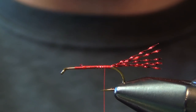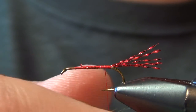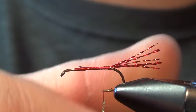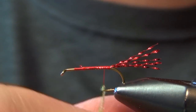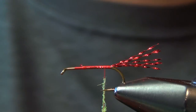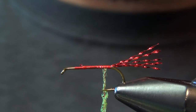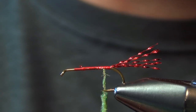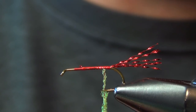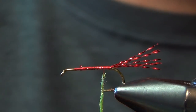The next thing we're going to tie in is the body material. For that we're just going to use some caddis green ice dub. You can use a little bit of wax to really help tame this stuff — it's pretty difficult to dub because it's such wiry synthetic fibers. I like to apply wax to my fingers rather than directly to the thread, because that's really what's doing the clumping and spinning of the material, but do whatever works best for your technique.